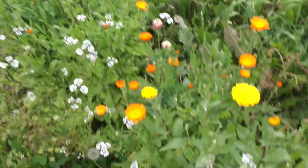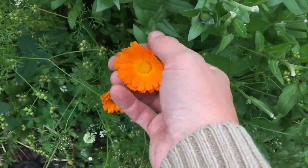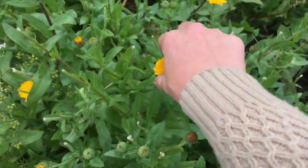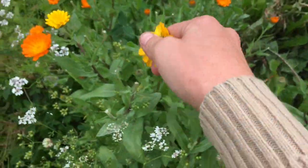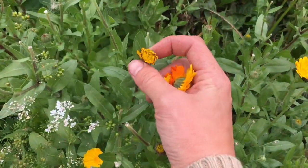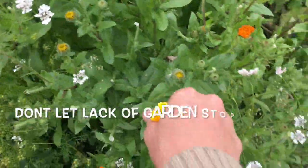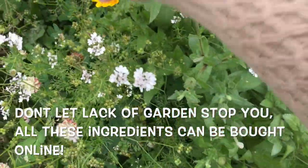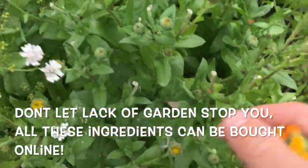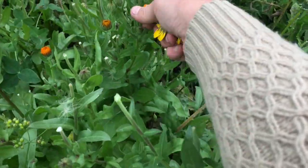So these are my calendula. Calendula is commonly something used in skin care, but it's actually really good for your insides as well. The trick to getting lots of calendula is that as soon as a bud is anywhere from there to open — and these will close up at night — you pick them, and then they will just keep producing and keep producing. I have been picking these every other day for weeks. They just keep on going.